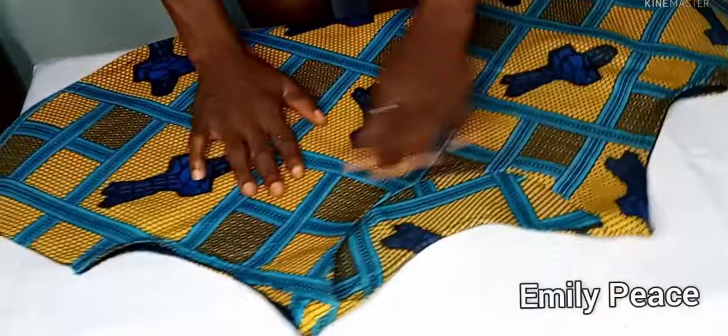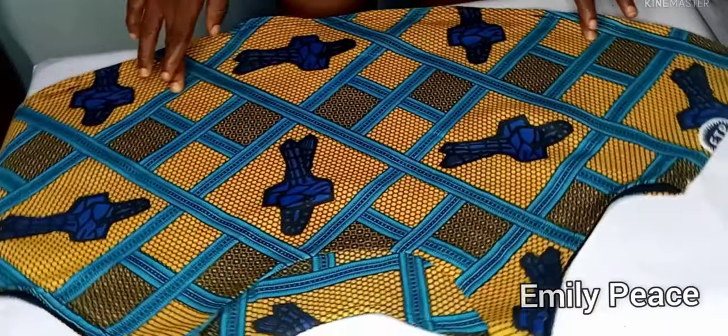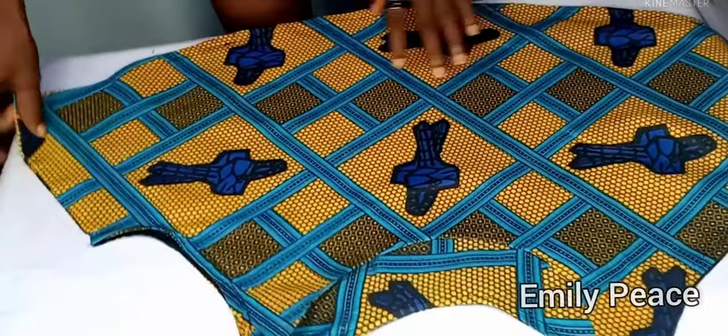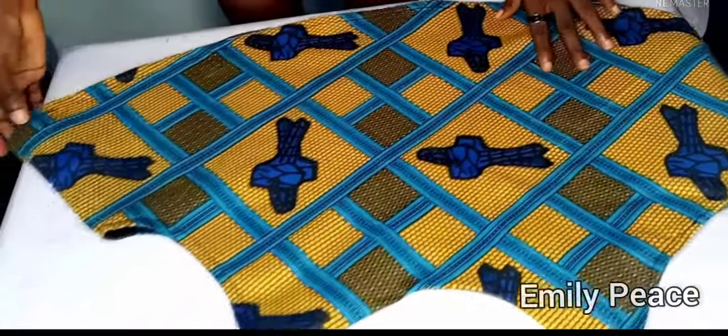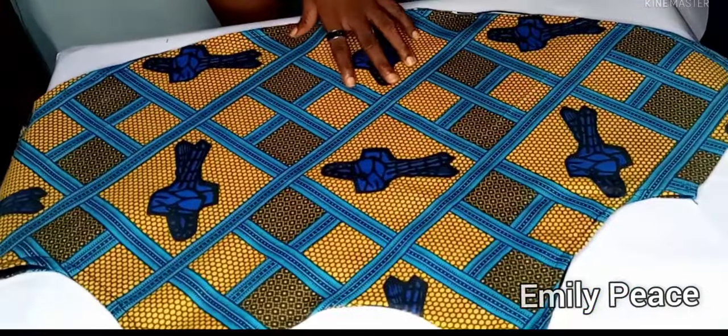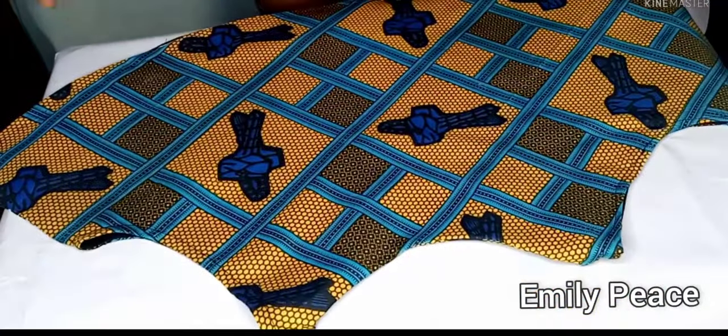This is the finished look of the blouse. If you enjoyed watching this video, please give it a thumbs up and subscribe to my channel if you haven't already. Until I see you again in my next video, bye!